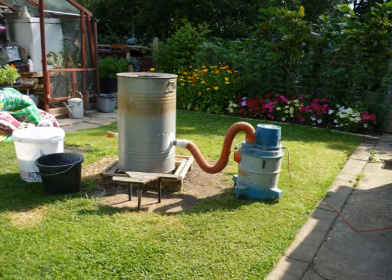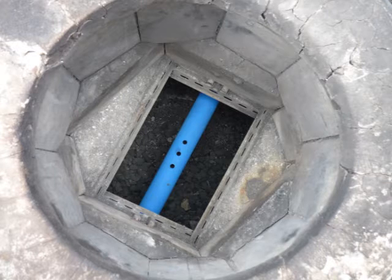A steel drum forms the outer carcass of a small furnace, with an industrial vacuum cleaner blowing air beneath the fire hearth. The drum is lined with fire bricks.